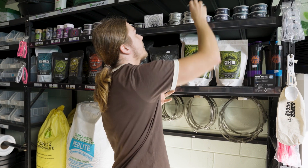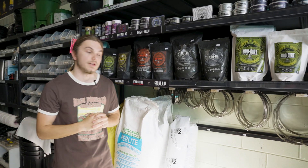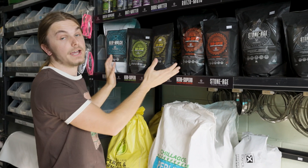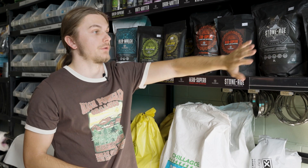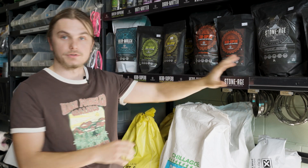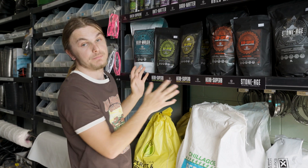As far as your base nutrients go, you might have noticed that none of the products so far are a base nutrient. That's because they exist in the form of the dedicated NPK product, which is your Herb Superb, and your Sternage, which is your mineral base. That is your mineral base of nutrients, so I don't need to go into that further — but we do have the interesting part, which is your NPK.